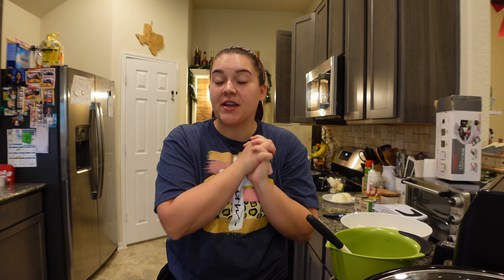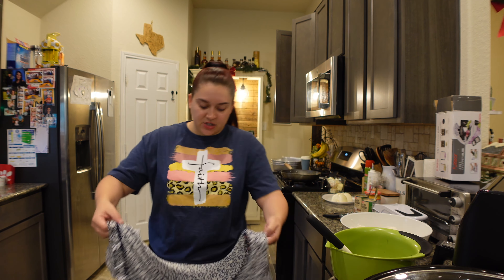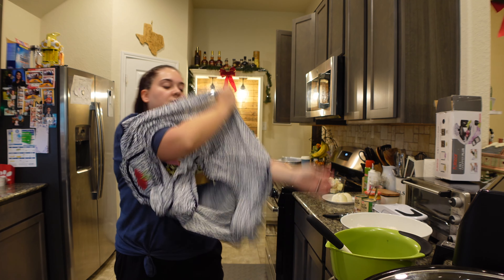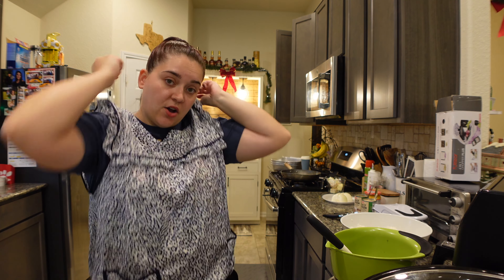Hey, it's Taylor y'all and welcome back to another vlog. Hope everybody is having a good week. Today I'm going to be sharing two Thanksgiving side dishes that I'm going to be making. I'm actually making three but the third one I'm not recording because I'm not going to make that for a few days. So yeah, I'm making two and both recipes I'm doubling them.